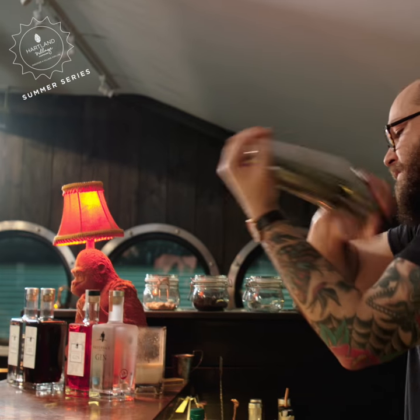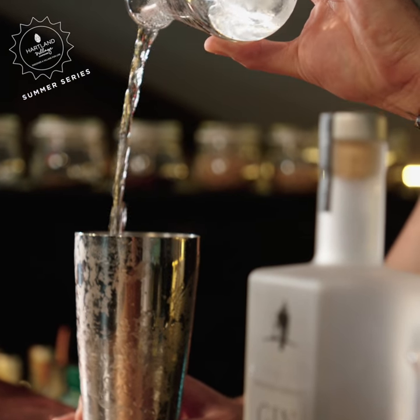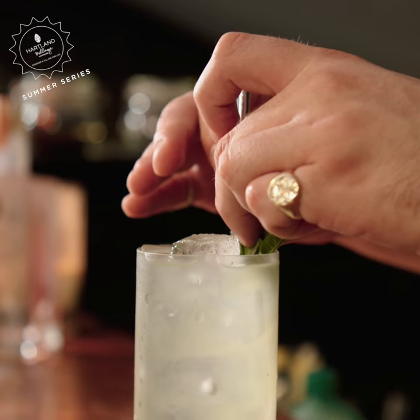Shake your cocktail for roughly six seconds, crack it open, then add a splash of soda water. Double strain into an ice-filled Collins glass and enjoy.